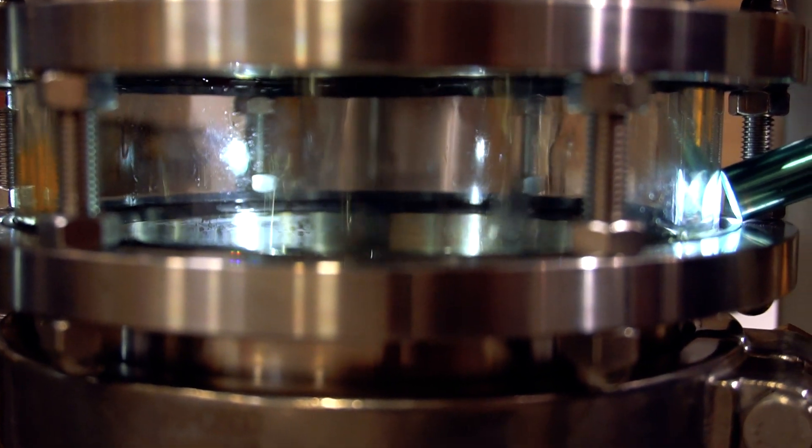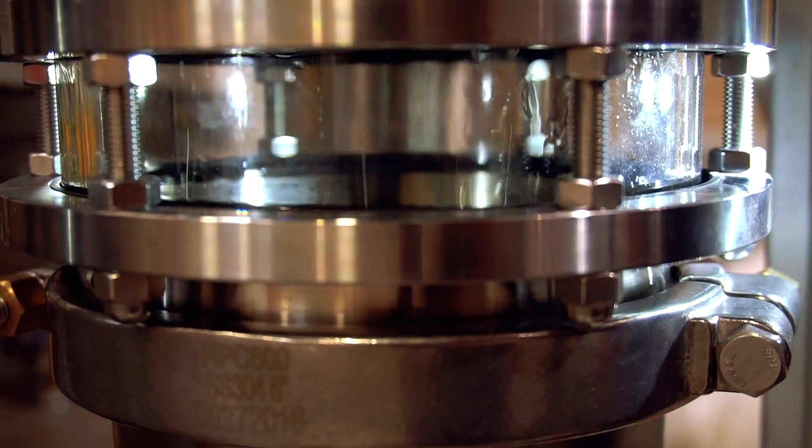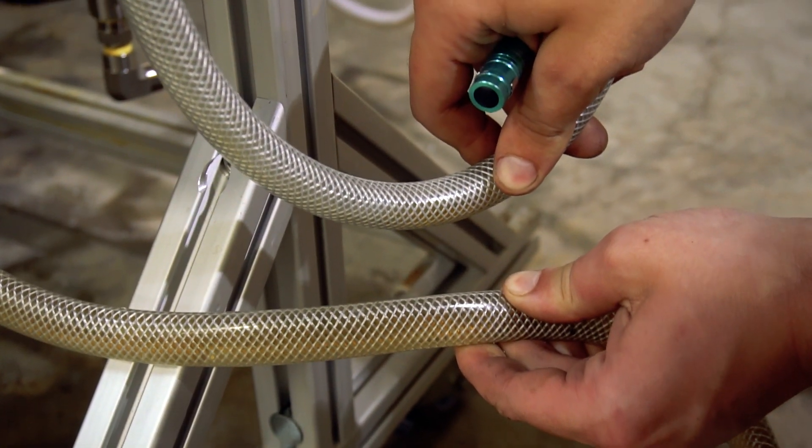It may be hard to tell, but you can see the material has been remediated of most of its color. If you look at the hoses here — the input hose versus the leaving hose — you can see a little bit of color change.